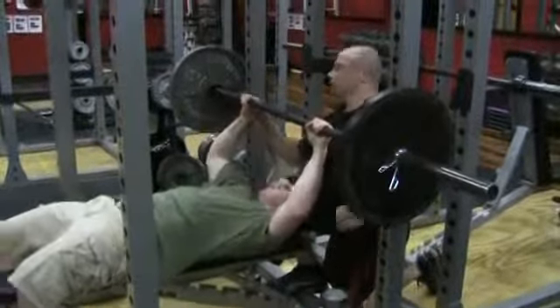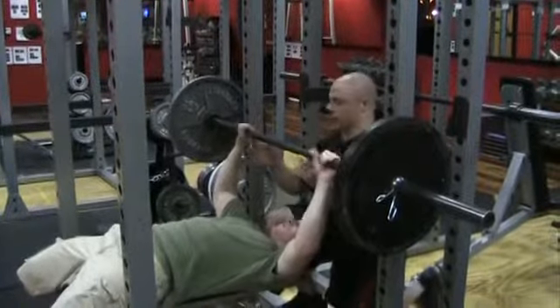Barbell bench press. Set your feet in, get your grip. Ten easy reps here. Nice and tight. Ready.